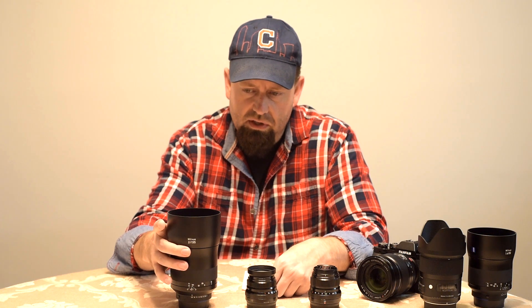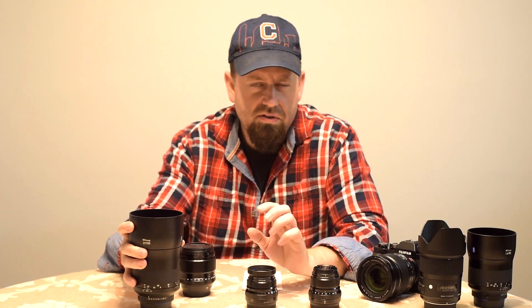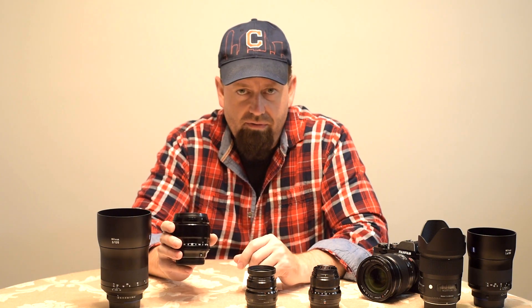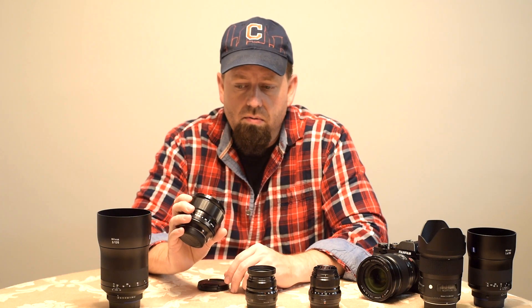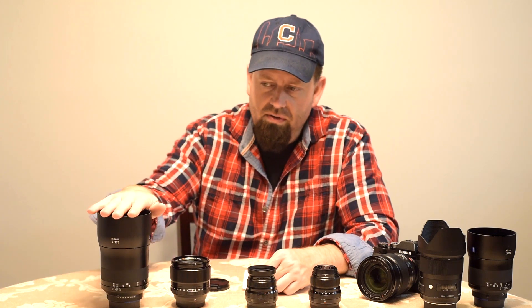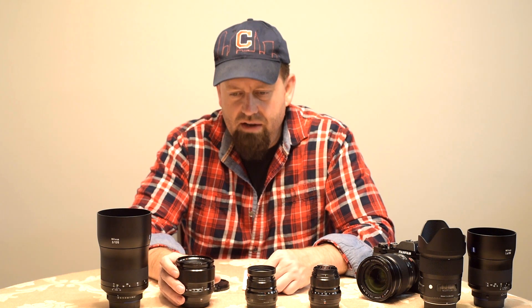The 135mm F2 Milvus is 37.28 ounces. The portrait lens from Fuji is the 56mm F1.2 — a really big aperture lens. It's also a great performer, really sharp, with well-corrected optics, good background blur, and autofocus. On the X-T3 it focuses very fast. That one is 14 ounces. So 37 ounces versus 14 ounces — a 23-ounce savings just in one lens.